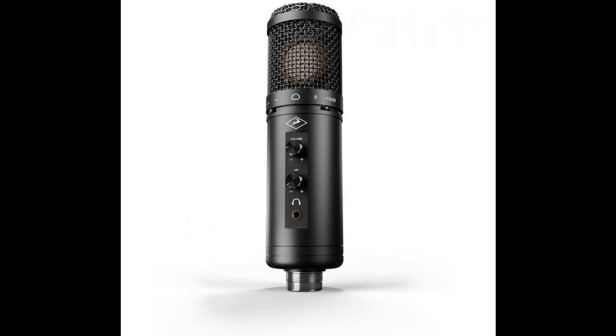Its inbuilt preamp is a hybrid of the renowned discrete preamps pleasingly put to use in Antelope Audio's acclaimed audio interfaces and integrated circuit preamps. There's more to Axino Synergy Core than meets the eye — much more, in fact — for it features technology present in Antelope Audio's top-of-the-line audio interfaces.